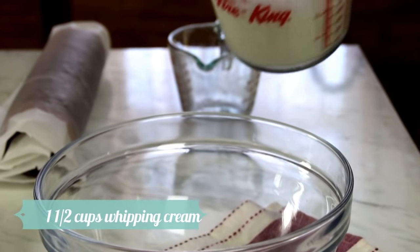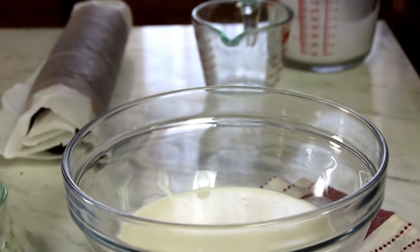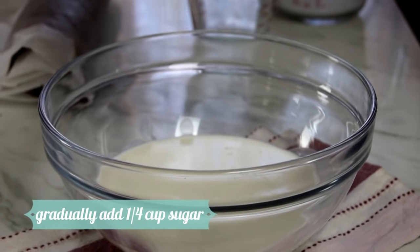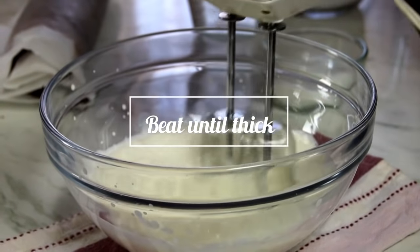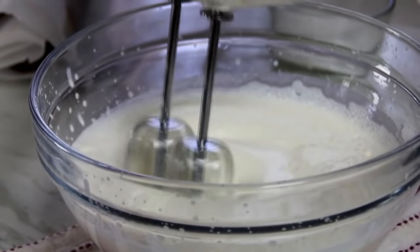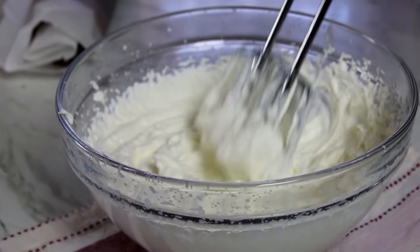While the cake is cooling we're gonna make the filling by combining a cup and a half of heavy whipping cream — this is about 35% fat. I've got a quarter cup of sugar here and I'm gradually adding the sugar just a little bit at a time. After three or four minutes you're gonna get a peak something like this, and this is just about perfect.